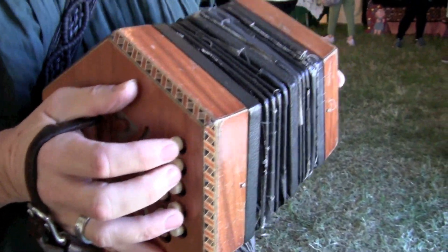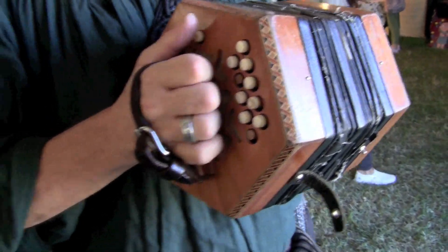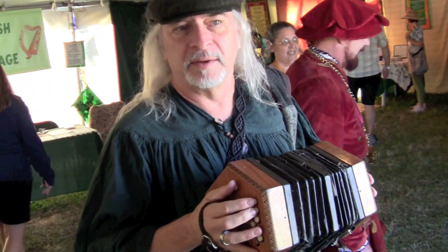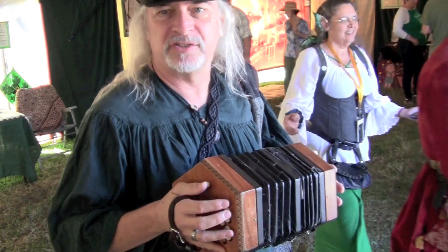So one note going in, one note going out? Yes, and that makes it a lot easier than an English concertina, where you've got a single button for every single note and you have to keep jumping around like on the piano. With the Anglo, it takes half the work away from your fine motor skills to your gross motor skills, just changing direction.